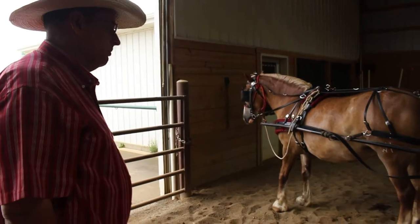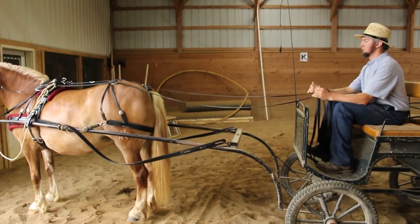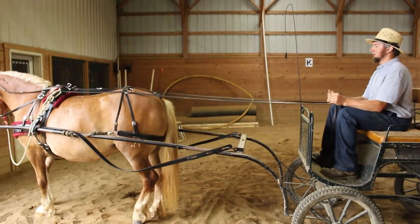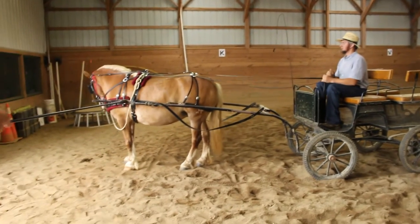Stand. See how soft Malin's holding those reins, how quiet he is. Now when he gets ready to move off — like that. See how those britchens are pulling.